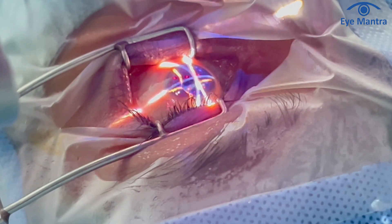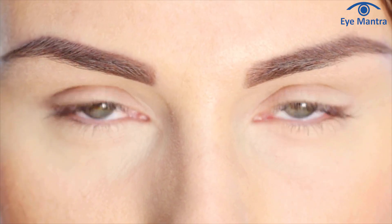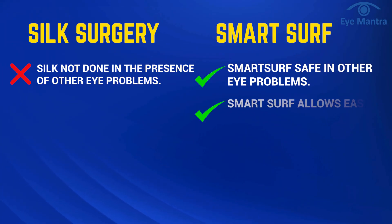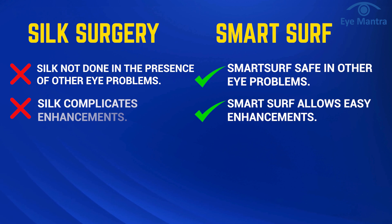In any procedure, doctors aim to completely correct the patient's vision. But sometimes during the recovery period, a small refractive error of around 0.5 may occur. If this happens, Smart Surf allows for easy enhancement. On the other hand, in Silk, creating a new lenticule might not be possible, making enhancement more difficult.